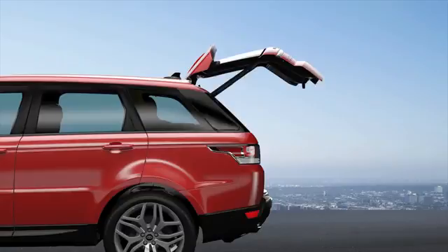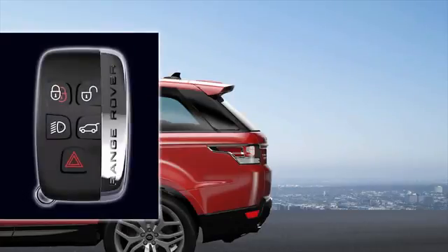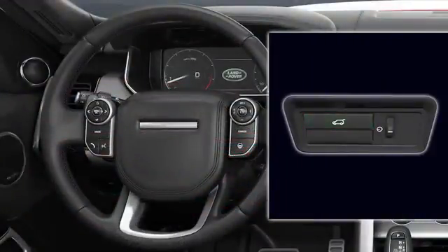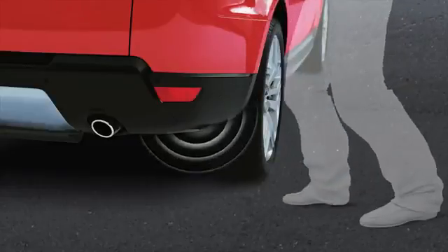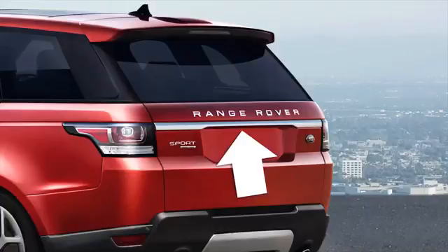The power tailgate can be opened in one of four ways: by using the tailgate button on the smart key, the internal tailgate button located on the driver's side of the fascia, the external tailgate button located above the license plate, or the gesture tailgate feature.